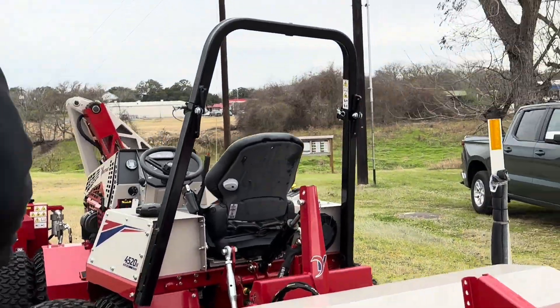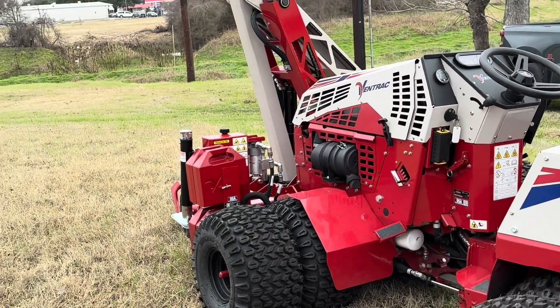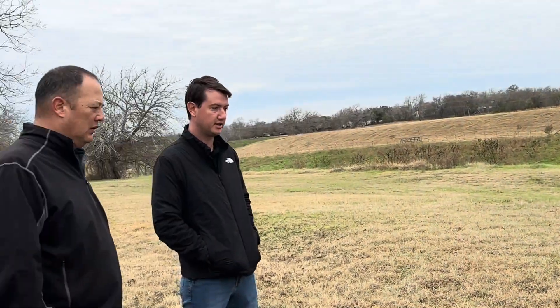We couldn't really get any of our equipment in there. We ended up pumping it out with a six-inch pump and let it dry.